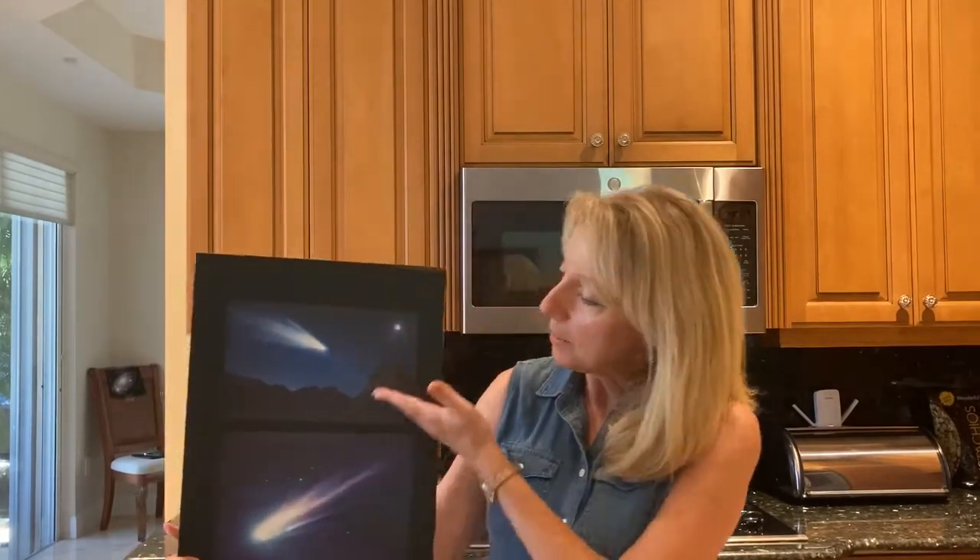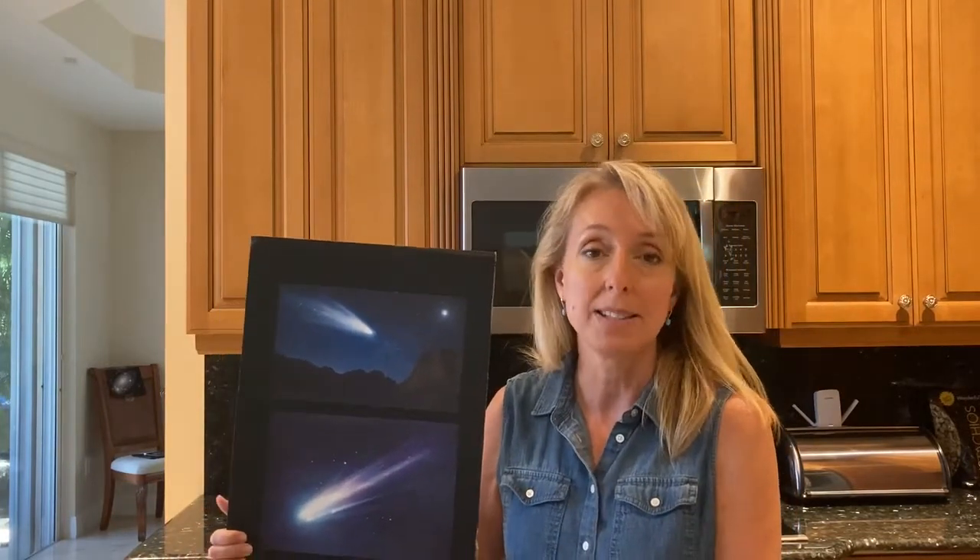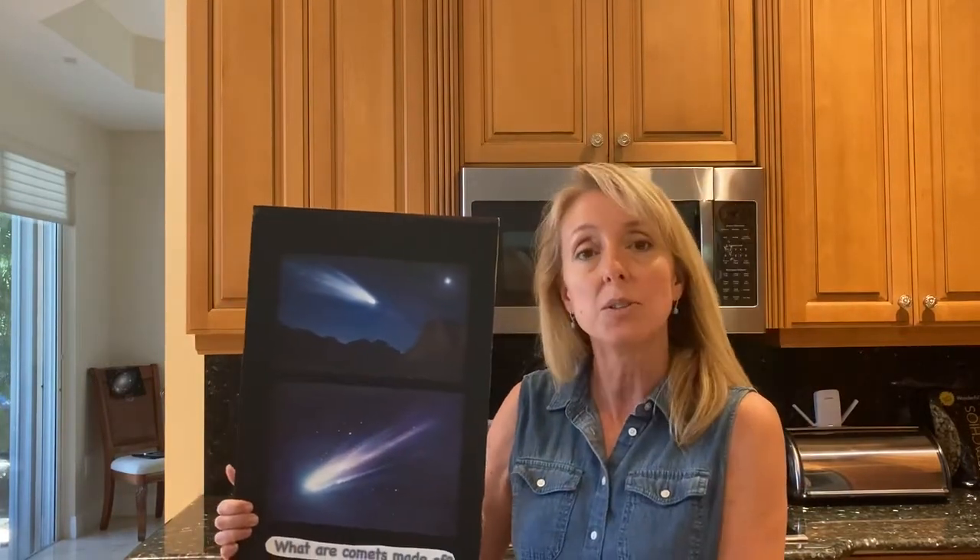So here's a couple pictures of what comets look like. And to tell you a bit more about comets and why they have the features that they do, I'll turn this over to John Della Costa, a research assistant here at FAU.